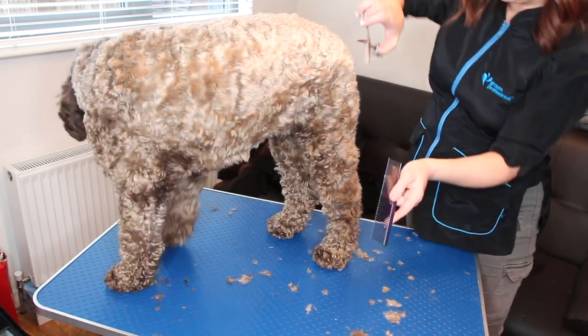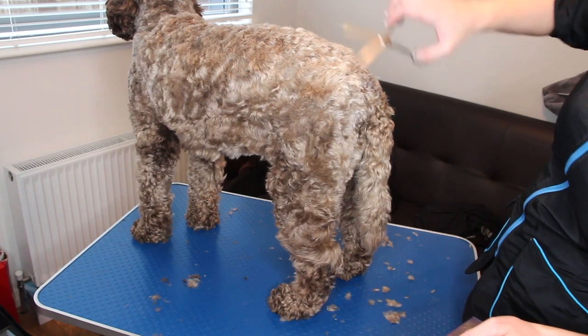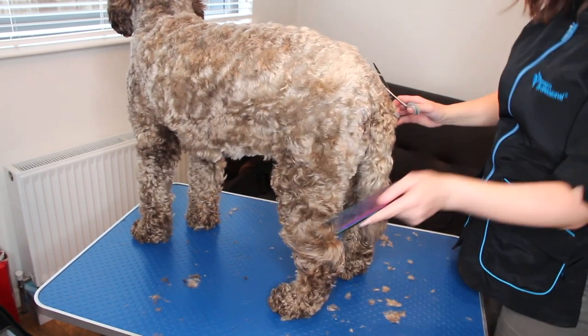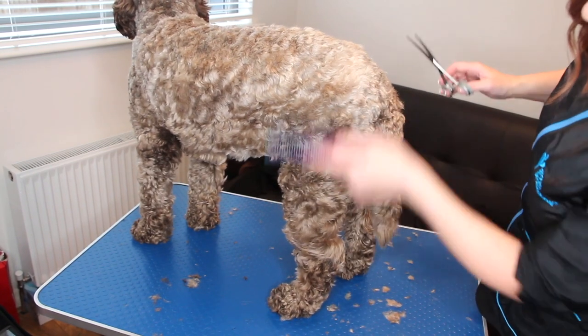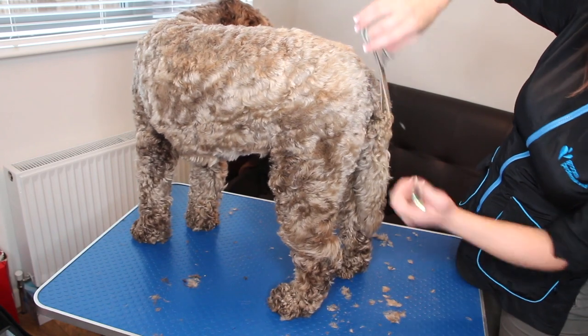It's a very nice and neat way of doing it but it's also very time consuming and very hard on the joints. This is how I did all the dogs that I groomed — I would just stand there brushing and clipping, brushing and scissoring.